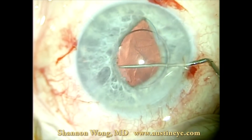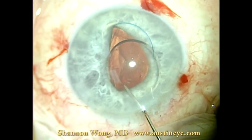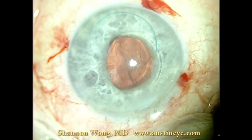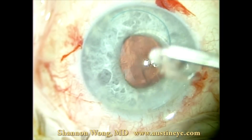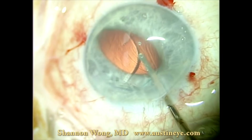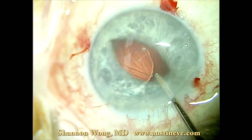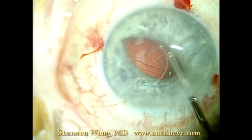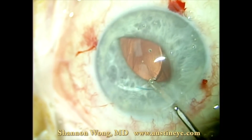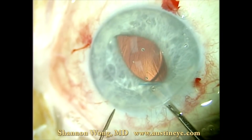I'm going to demonstrate a case where we did an iris suture fixation of a three-piece Tecnis multifocal lens implant, and the patient did quite well. The original situation was that during his primary cataract surgery the patient had an open capsule, which we elected to address by placing the three-piece Tecnis multifocal in the sulcus. But on post-op day one, the lens appeared to be subluxed, so we elected to take the patient back to the operating room and suture fixate this lens to the iris.